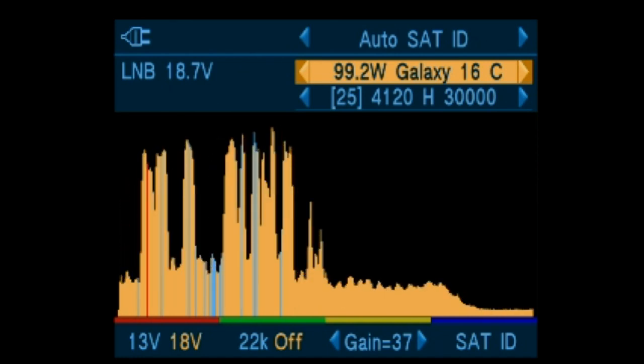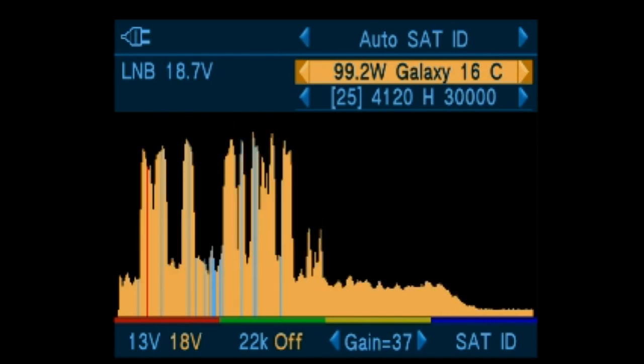Right now, I'm moving between two different satellites, and notice how quickly the meter responds.